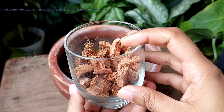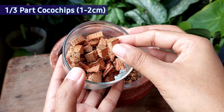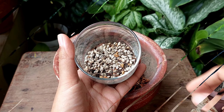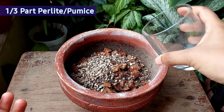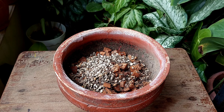Next, adding one third pot of cocoa chips. These are shredded dry coconut husk, and the chip sizes are within 1 to 2 cm. Then adding one third pot of pumice or perlite — you can use either perlite or pumice, or can use both. This is mainly used to improve drainage.